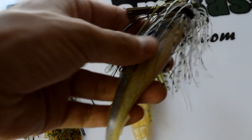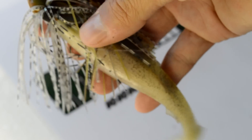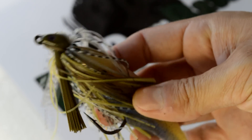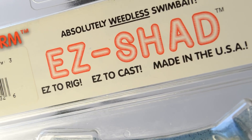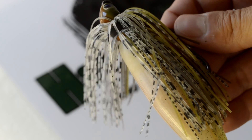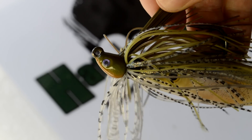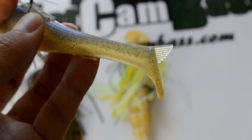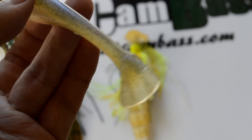Last up is the California Swim Jig, which I use a lot of. I love to target big bass using a California Swim Jig. I always seem to come back to one particular combination — that's the Dirty Jig Swim Jig paired with a Robo Worm Easy Shad trailer. Just a spectacular combo. I love Dirty Jig because of the color options — there are so many colors to choose from and they all work really well. For the Easy Shad trailer, it's got the paddle tail and it really kicks quite a bit, which is what you want with that California Swim Jig setup.